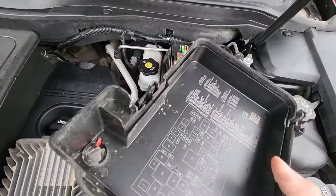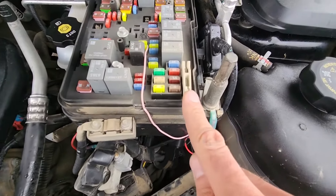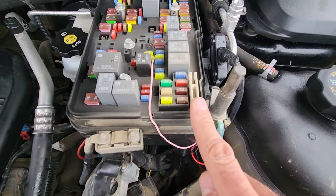On the back side of the cover you will also have a small fuse diagram, and right here you will have a fuse puller which you can use to remove and check any of the fuses.